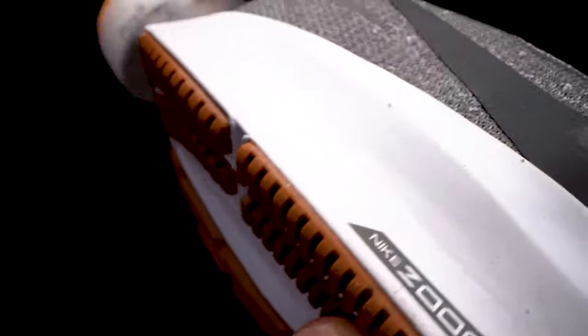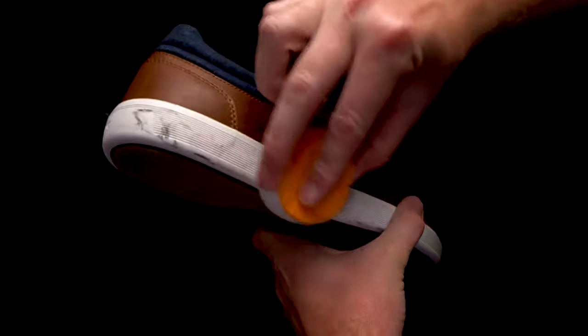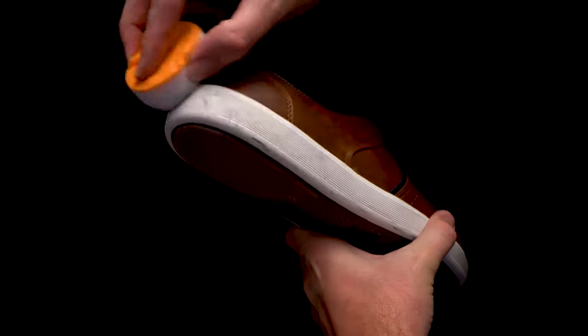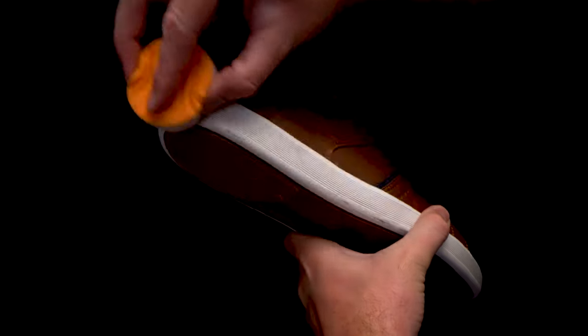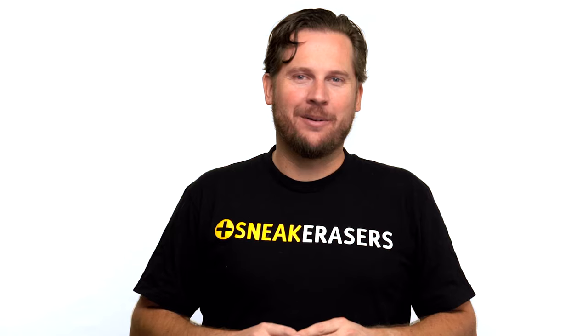You know when you're wearing your favorite pair of shoes, you get into a crowded elevator, somebody steps on them, or you bump them against the car and now you've got a black mark? Well that's where these come in. Just lightly swipe the sneak eraser sponge all across the sole and watch those scuff marks and any other buildup disappear.